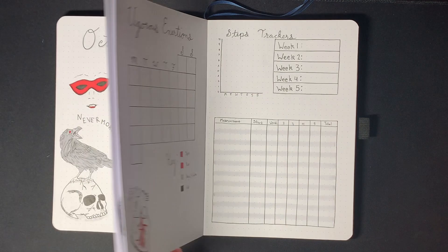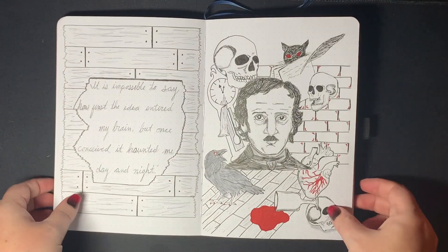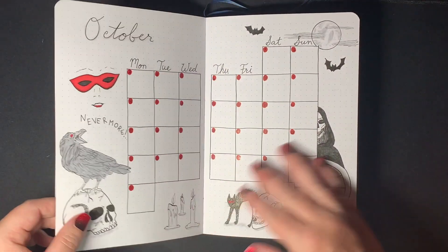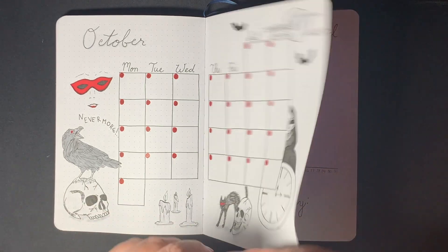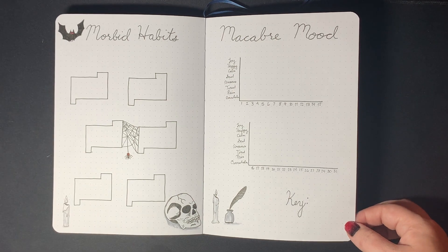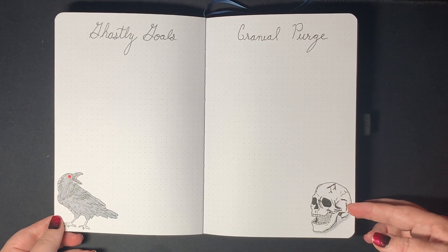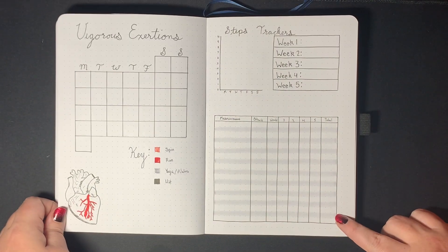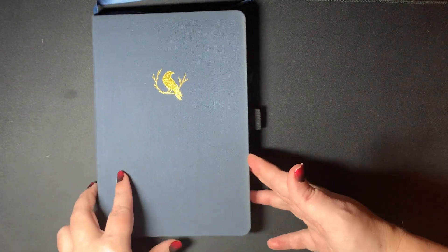I think that's going to do it. This is the final flip through of my October 2022 Edgar Allan Poe theme. I can't wait to start using these pages — it is just making my heart so happy. My little morbid heart loves this theme. I appreciate you guys watching this video. Let me know which of these pages is your favorite and what theme you're doing for October. Until next time, guys, have a great one.